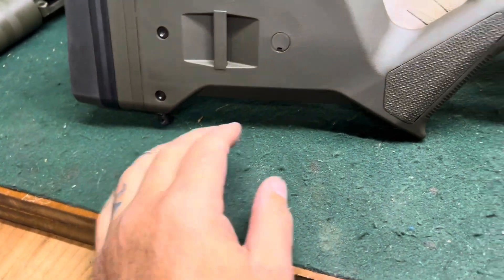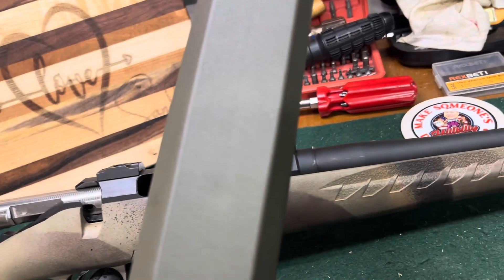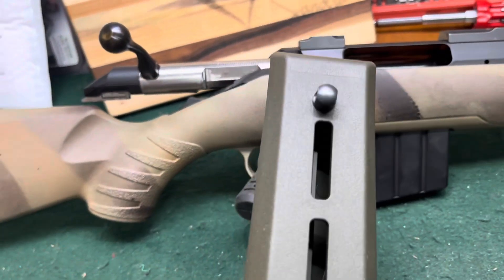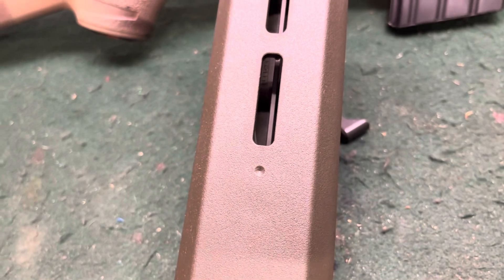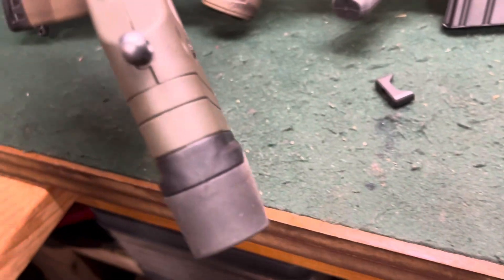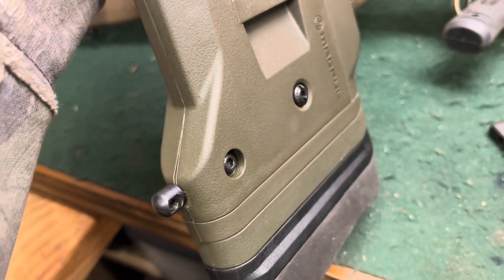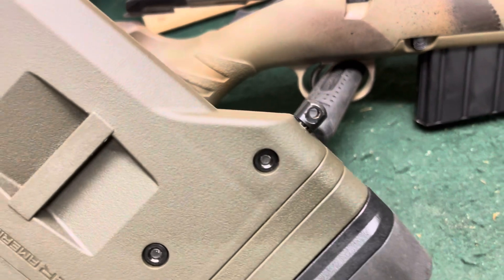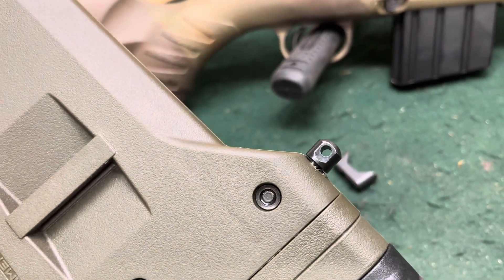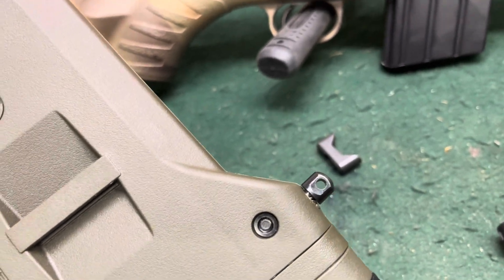The guy that had it before me already put the studs in. That was not smart — I lost my lugs. He did this one okay, although I probably would have done this one back here differently. But when he did this one back here he didn't center it, and it doesn't screw in all the way, so I'm probably going to pull that out and make sure it's solid in there. I may have to epoxy it in.